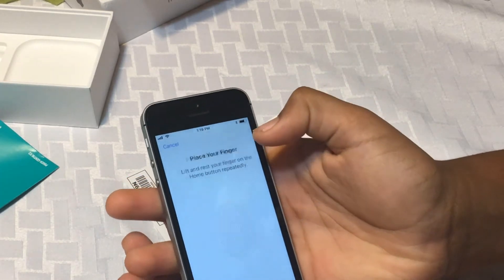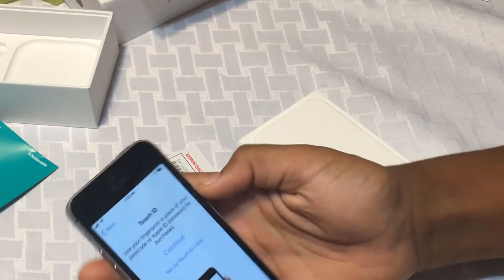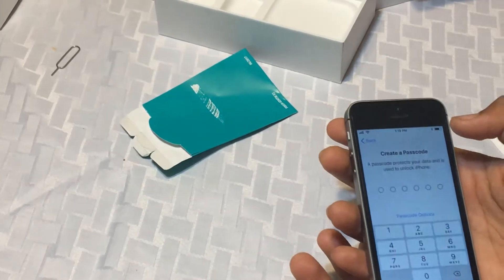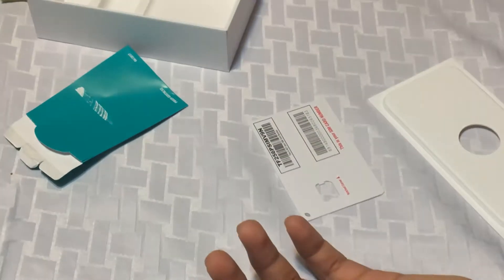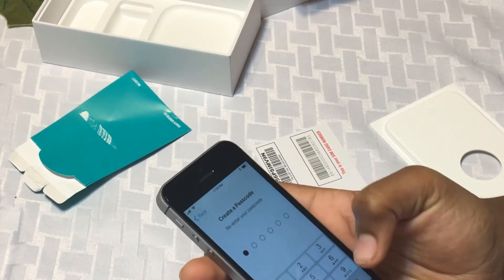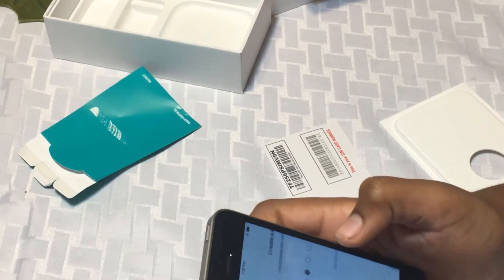Now hit continue. Set up Touch ID later — don't use for now. Create a passcode. I'm just going to put a passcode for now for the video.